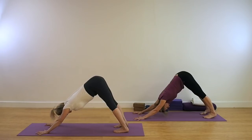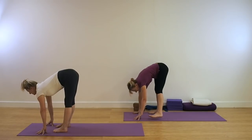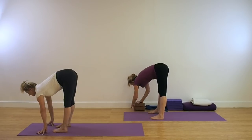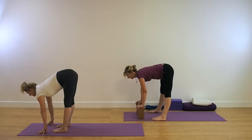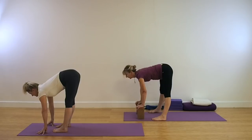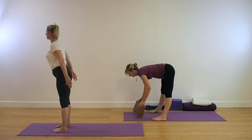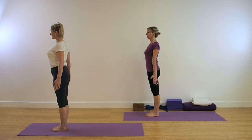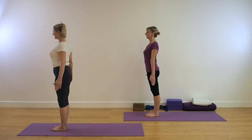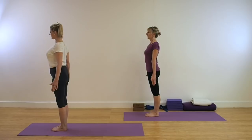To come out of the pose, look forward. Jump or step the legs back for Uttanasana and again, if the floor is too far away, then place a couple of bricks underneath the palms. To come out of the pose, lift up through the legs, take a breath in and extend up into Tadasana. Be in Mountain Pose. Take the weight right back into the heels and pull up through the thighs. Roll the shoulders back and down.